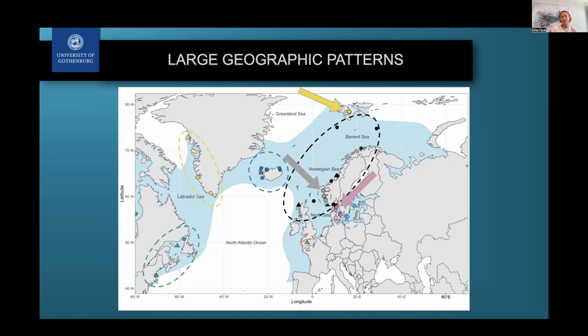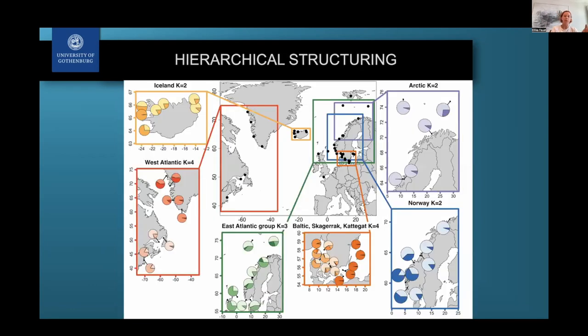Looking further into these larger geographic population patterns, we found even more structure. For example, samples from the west of Iceland are different from those in the north or east of Iceland, and in Greenland there appears to be a south-to-north difference — potentially isolation by distance within that population.